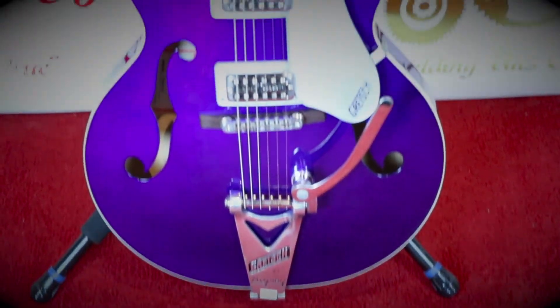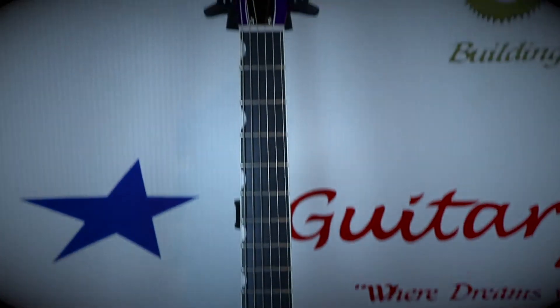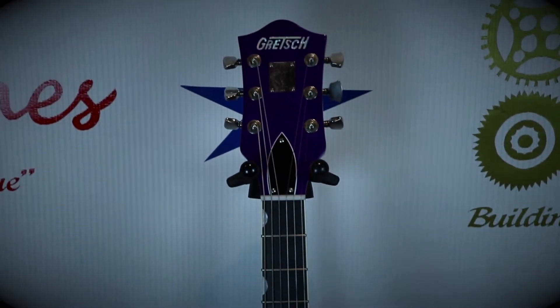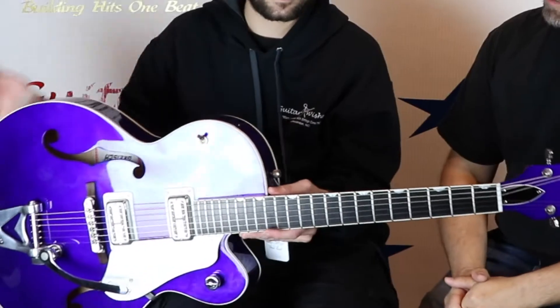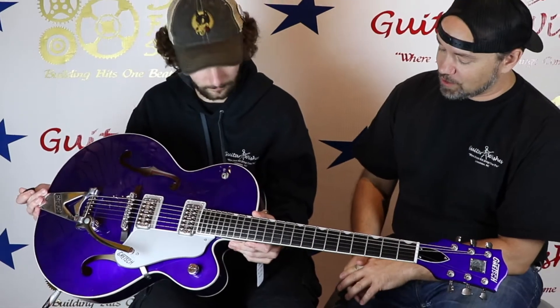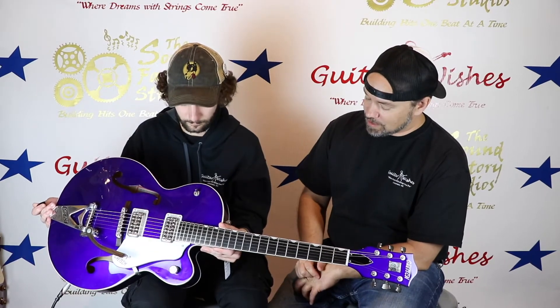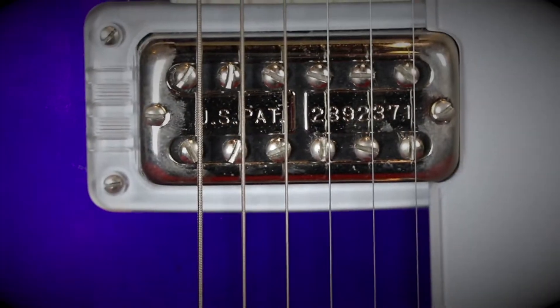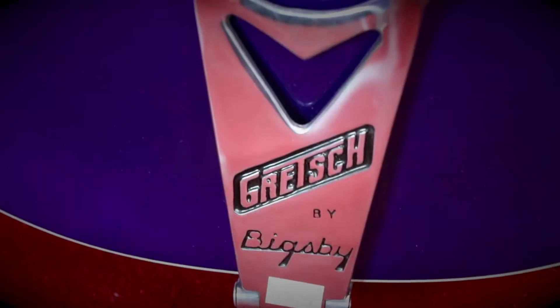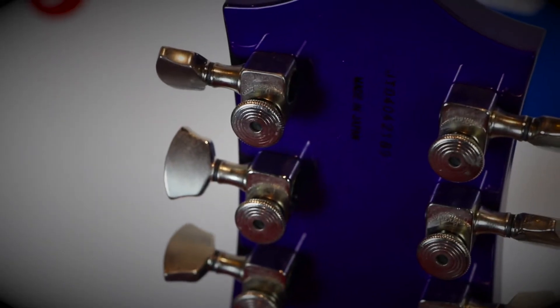We had to show you this — this just came in. What an incredible guitar. This is a limited run Gretsch Brian Setzer Hot Rod. That's right, a Hot Rod from Gretsch Brian Setzer. This is a limited run in this purple color, very very limited. This 16-inch full hollow body, the rock maple neck, the bound rosewood fretboard, the TV Jones design Hot Rod pickups.